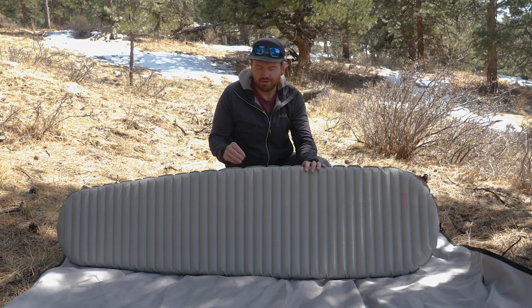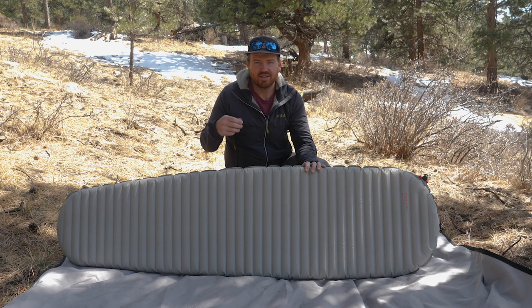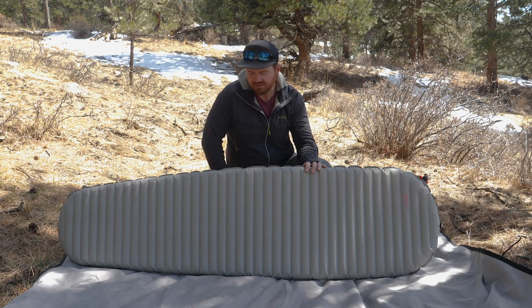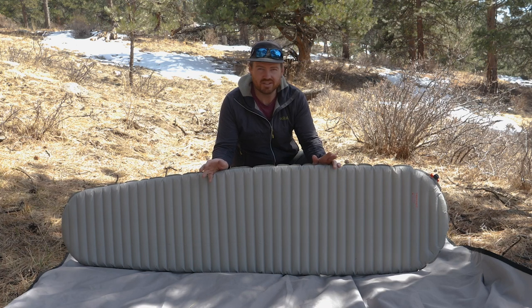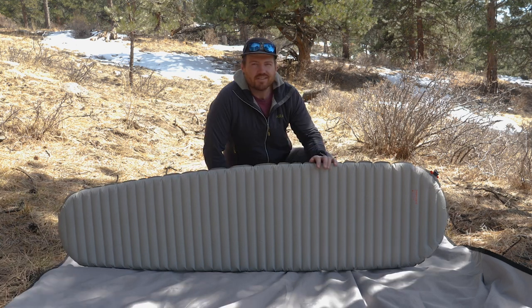The NeoAir X-Therm has an R-value of 6.9 — that's a really high R-value giving this pad a four-season rating, meaning you can definitely use it in winter. R-value is how manufacturers rate how well a sleeping pad insulates. When you sleep on the ground, it sucks your body heat straight out of you, and the sleeping pad resists that heat transfer. R-value is usually rated on a scale of 0 to 6+, with anything over 5 considered suitable for winter use.